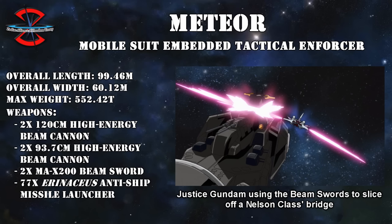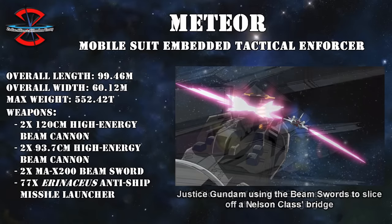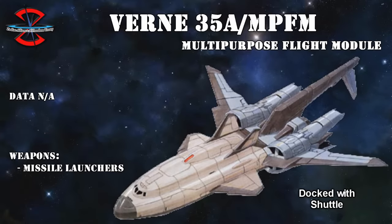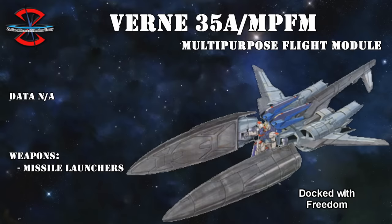If there was anything before that the Justice and Freedom Gundam couldn't take on, they sure could now. Other than weaponry, the Meteor units also boosted their speed with engines designed after those of the Junk High maneuver type. And because of this speed, the Meteor was also later developed into the Vern 35A MPFM multipurpose flight module, which was essentially a stripped-down and streamlined version of the Meteor that acted as a booster for mobile suits, shuttles, and even fighter planes were being considered at some point.